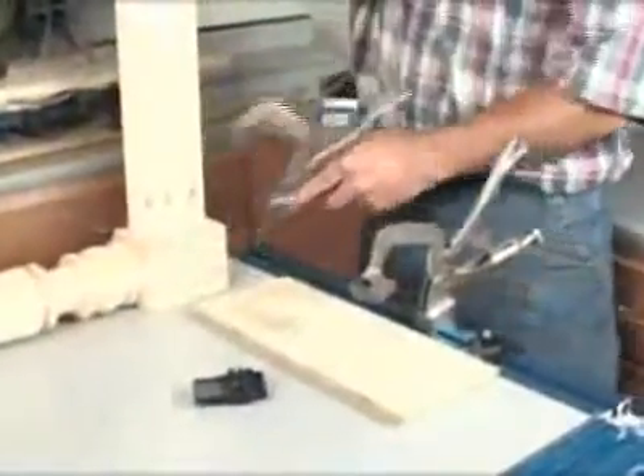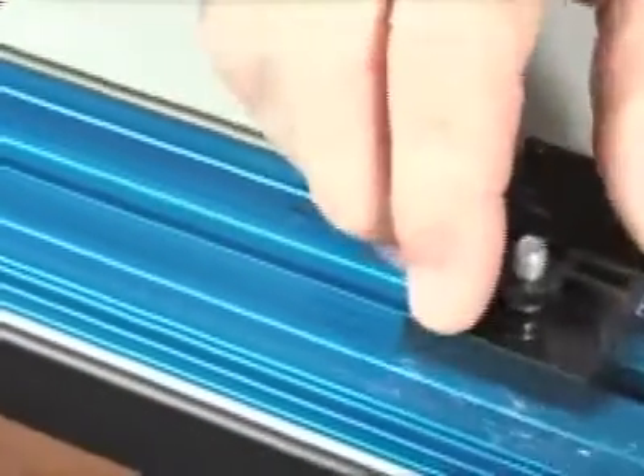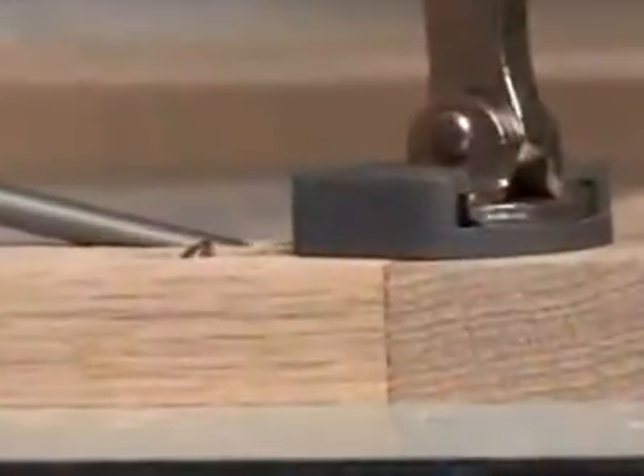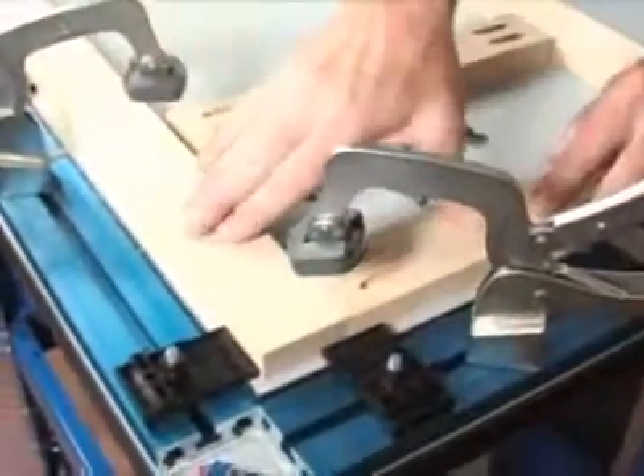When not in use, the clamps can be easily removed for a perfectly flat work surface. The Clamp Table also features five innovative clamp blocks which make workpiece registration and project alignment quick and easy. The blocks help to center the bench clamp's pad on the middle of the joint line for perfectly flush pocket screw joints.